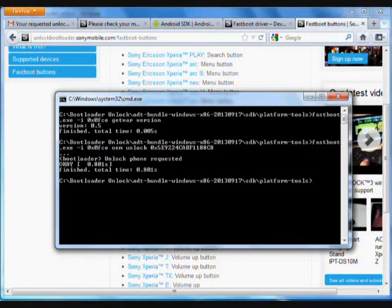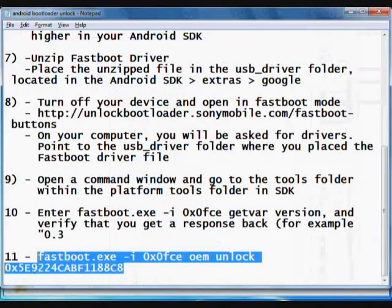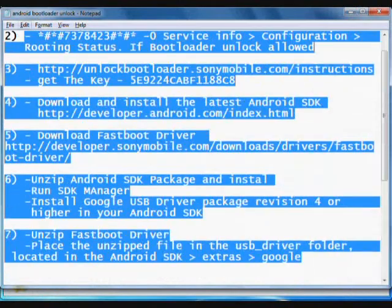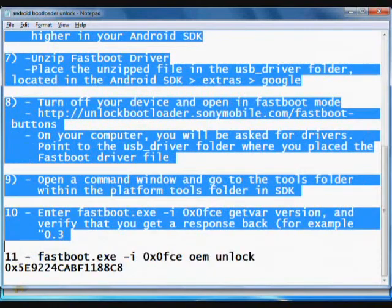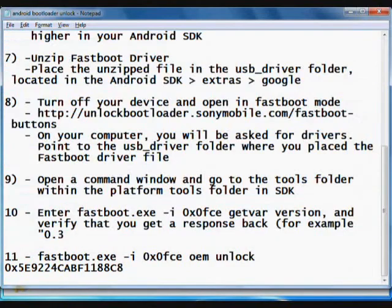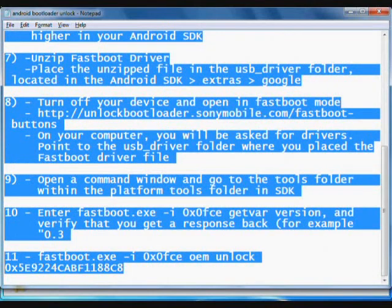Here you can see the bootloader unlock phone request says OK and finish. In this way, your bootloader for the Sony Xperia phones is done. This is the official way to unlock the bootloader for Xperia phones. I hope this has been informative for you, and I would like to thank you for viewing.